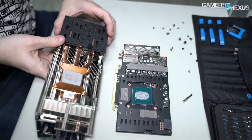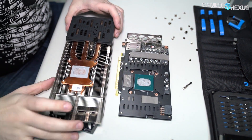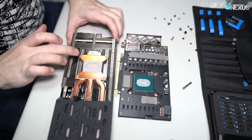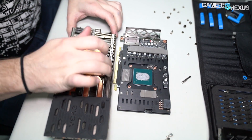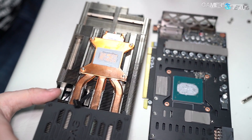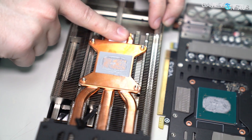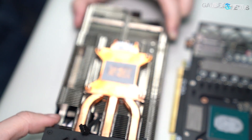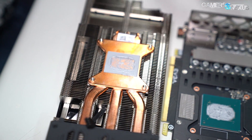All right, so there's the cooler. This is actually really similar to the 1660 Ti in some ways — the same cold plate where it juts out at the edges, same cold plate as the 1660 Ti we took apart. Still three heat pipes that look like they are 10-millimeter heat pipes right through the center where the GPU goes.